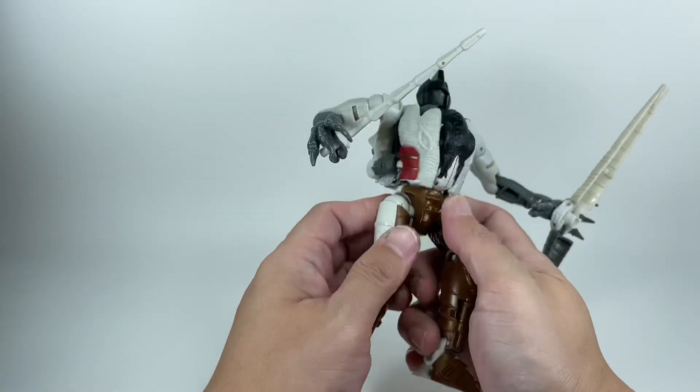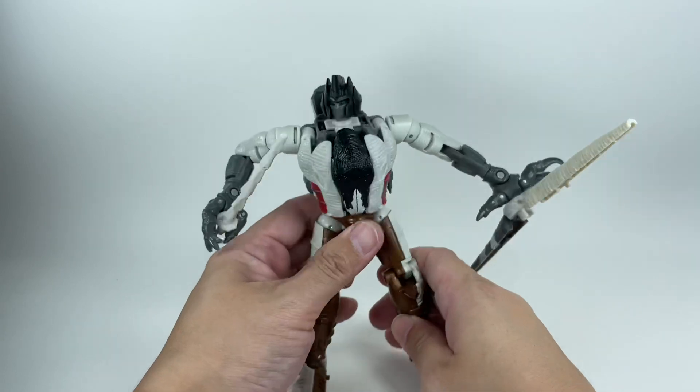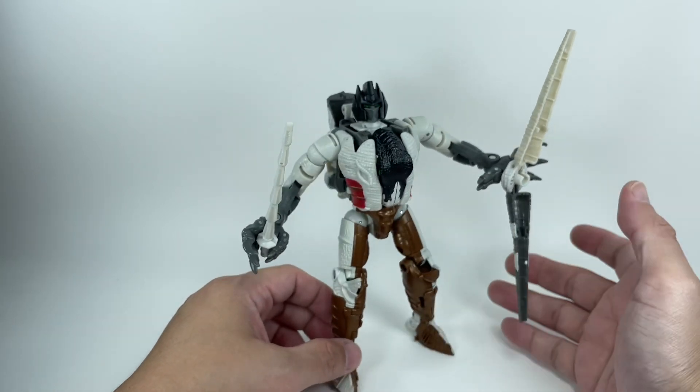I always say you've got to nail the repaint. You've got to nail the colors, you've got to nail the execution, for a repaint to actually work. And I'm happy to be proven wrong — I really didn't expect much from this figure.